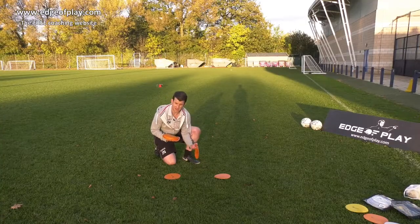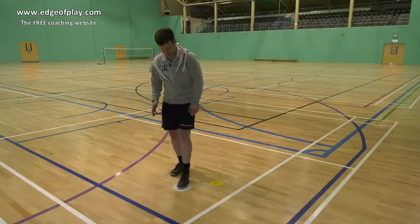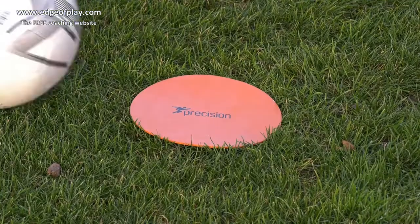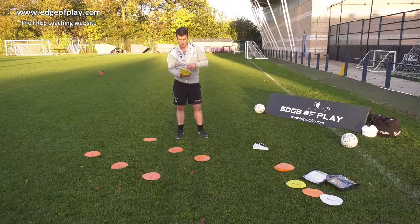The different thing with the flat marker discs is that they don't interfere with the session. A player can stand on it and you don't slip because it's non-slip. The ball can roll over it, it doesn't move the marker disc and it doesn't interfere with the movement of the ball either.